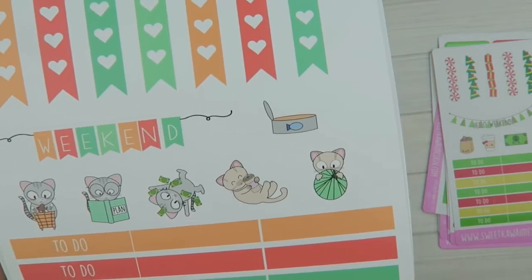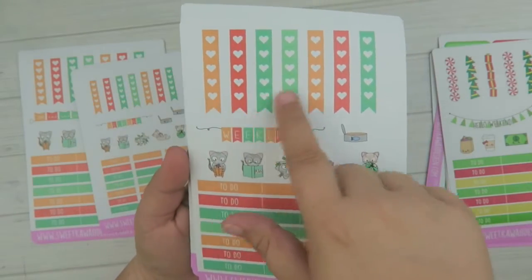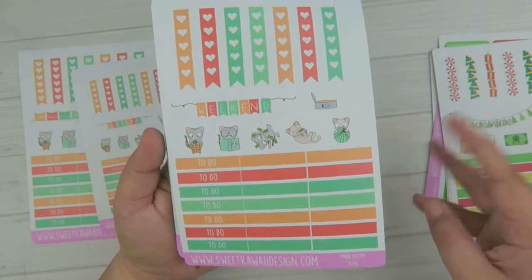You have enough page flags to do one a day every day for a week, and enough headers to do three a day every day for a week.